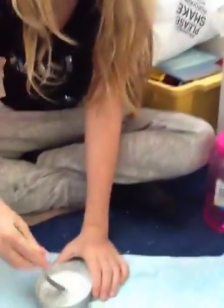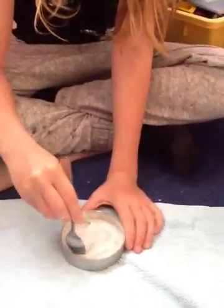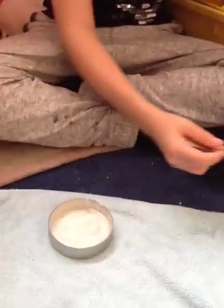Then pick how much glue you want and put it in the other container and mix that. You have to add water to your glue — just one teaspoon. Sorry if it already looks like slime; she's just using the same teaspoon that was used for the laundry detergent.